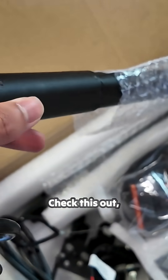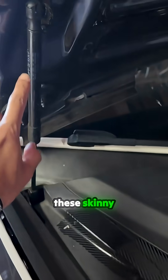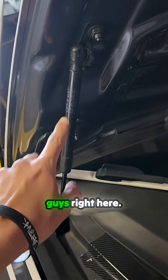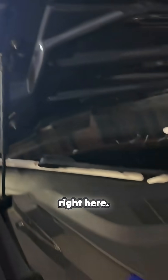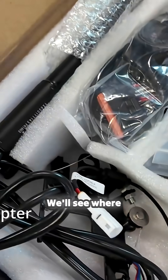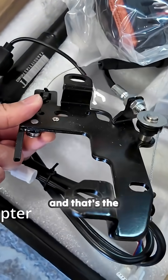Check out these new struts — they're a lot beefier. They're thicker, they're thick boys, and they're going to be replacing these skinny guys right here. You're also going to want to replace these brackets right here; they come with new brackets. We'll see where they are in a second.